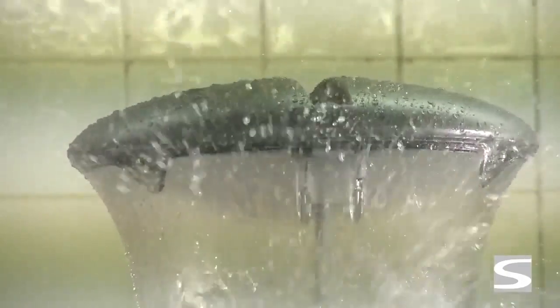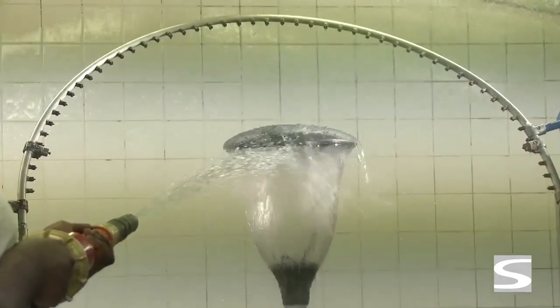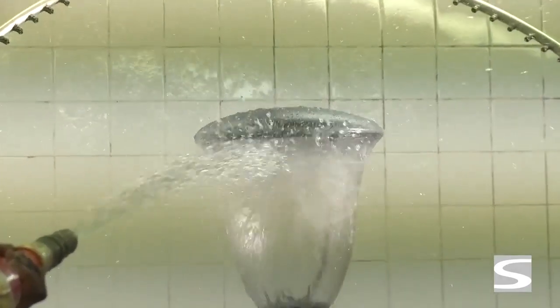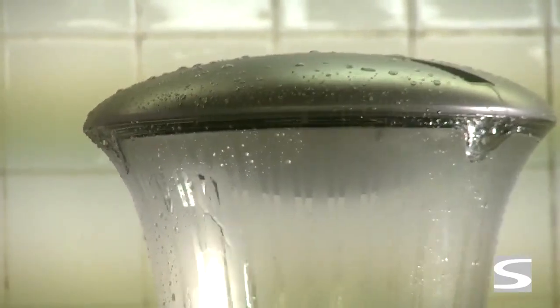For tightness degree five, the test lasts for 15 minutes with a jet pressure of 300 grams per square centimeter. For tightness degree six, the water pressure is increased to one kilogram per square centimeter and the test lasts for three minutes only. The very high pressure makes this test extremely severe.